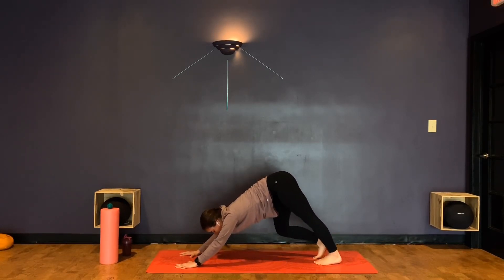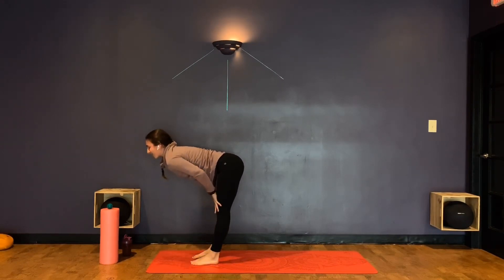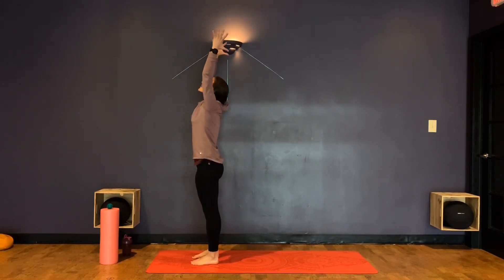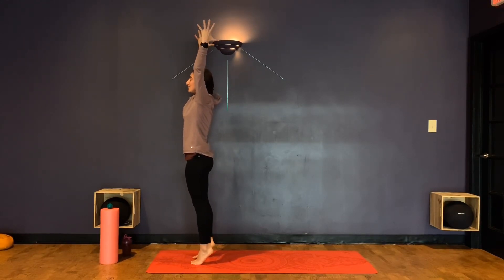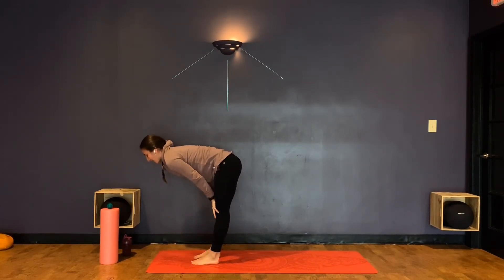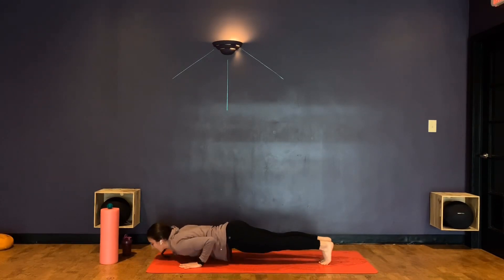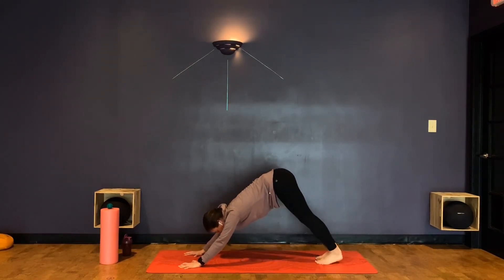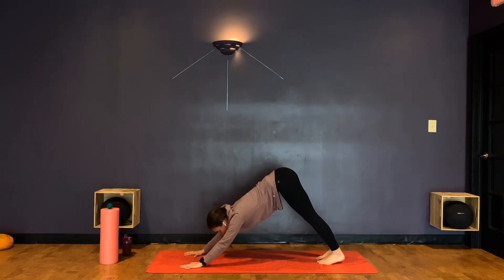Exhale — forward fold. Find your halfway lift again, exhale fold, plant those hands, step back to a plank — or if this is a super recovery day, just drop down onto those knees. Lower down on an exhale, press through the floor to lift that heart, maybe lift those hips up off the ground, send your gaze over one shoulder and the other, really opening the front side of the body. Then slowly come back to downward-facing dog on your exhale. Walk it out this time, bending the right leg and the left. Then walk those feet back up to the hands, find a halfway lift, exhale fold, and roll up one vertebrae at a time. Reach those arms up high and maybe come onto your toes — test your balance, that's also important for staying injury free. Then send them back down.